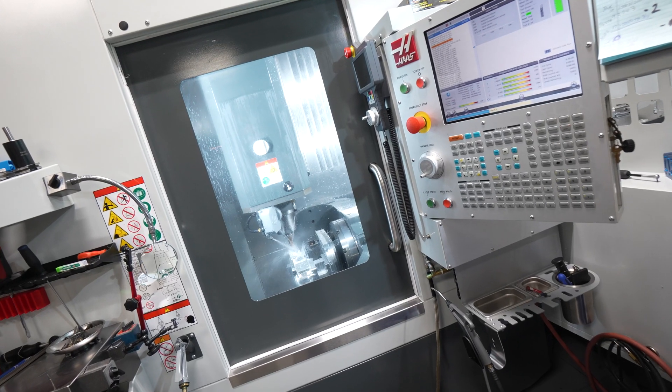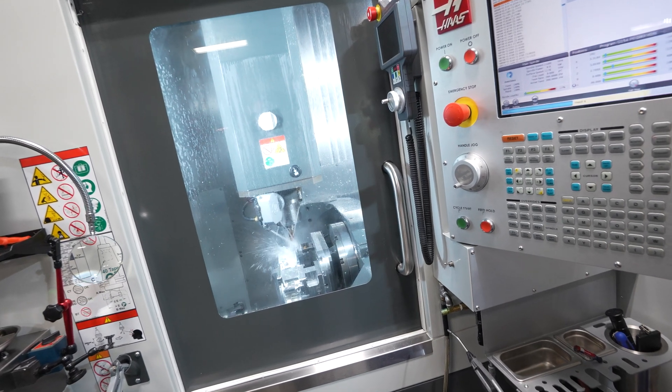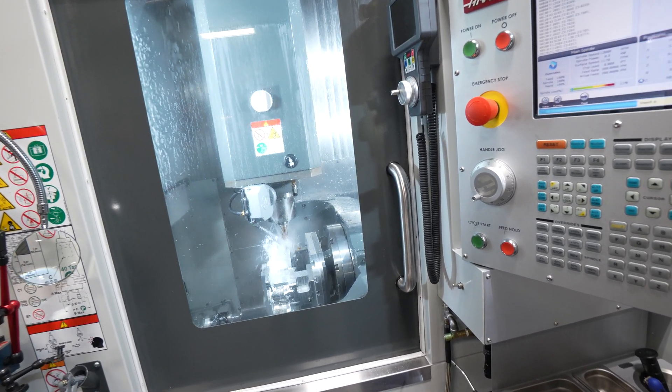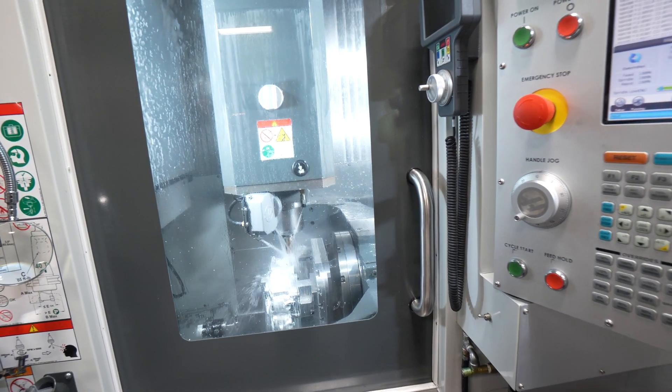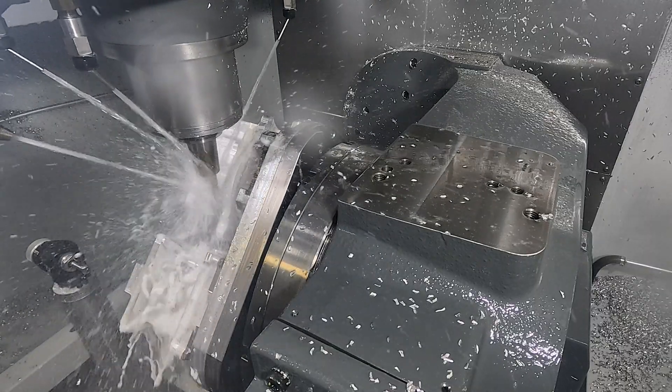One of the things that's really impressed me about the UMC 500 is the rigidity for a small machine. We run a three-quarter, three-and-a-half inch length of cut end mill at 300 inches a minute, and the machine handles it no problem.